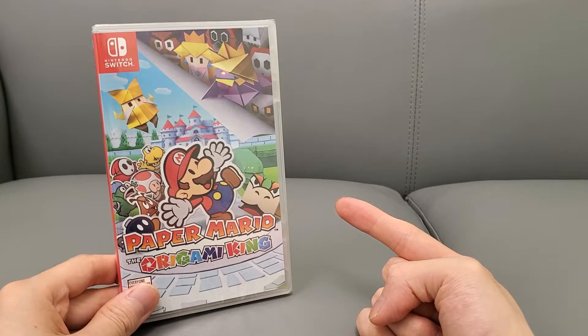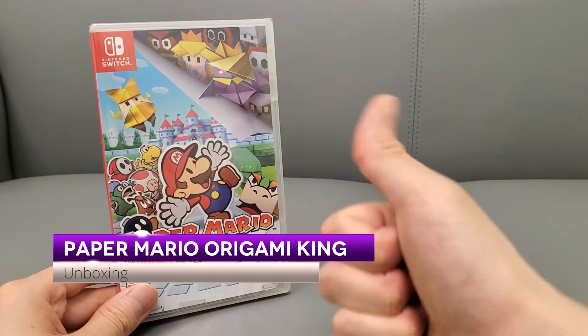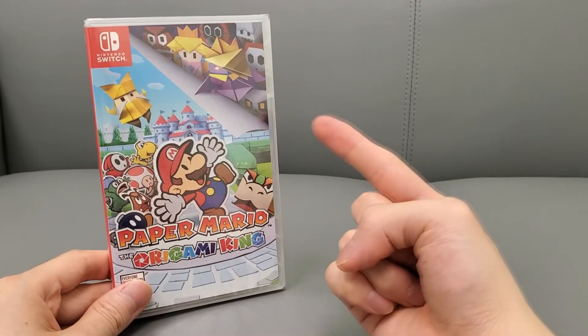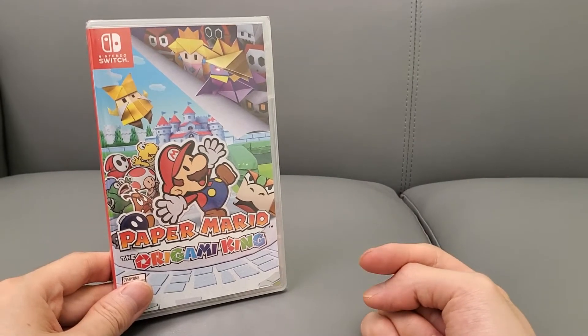I'm going to do a quick unboxing for you guys, so don't forget to subscribe to the channel, thumbs up the video, smash that like button as it'll help the channel out, and don't forget to hit the comment below as well. I like to respond and I read a lot of the comments too.